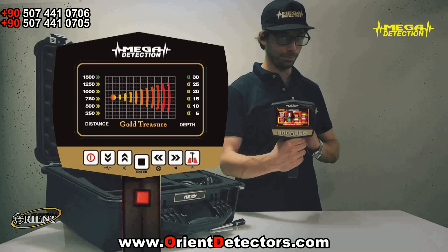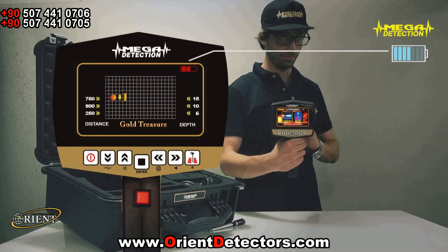5. After waiting for a couple of minutes, you can start searching. 6. You can see the battery charge level from the battery indicator on the upper right corner of the screen.